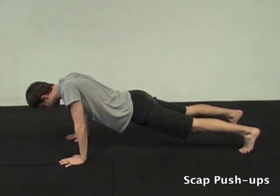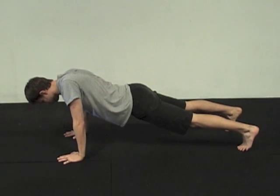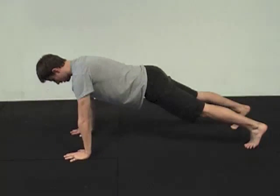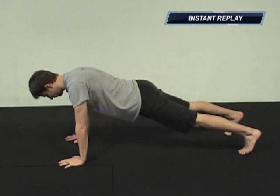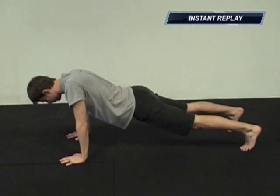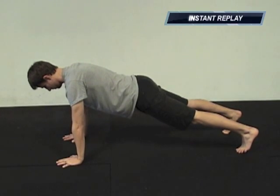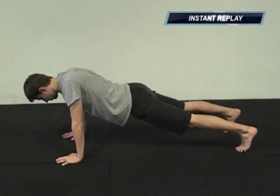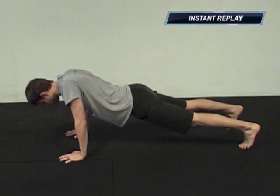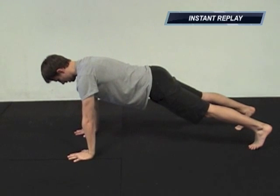In scap push-ups, the primary and only mover is your scapula sliding across your rib cage and then rounding your back as much as possible. Notice the elbows don't move — you're letting your torso sink down. Try to minimize the sway in your low back and also your head falling forward. The only thing that should really be moving is that scapula sliding across your rib cage.